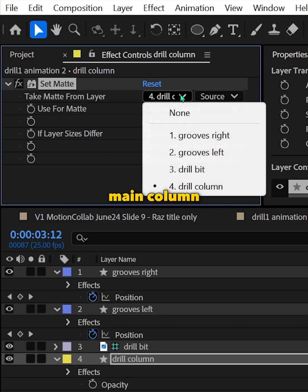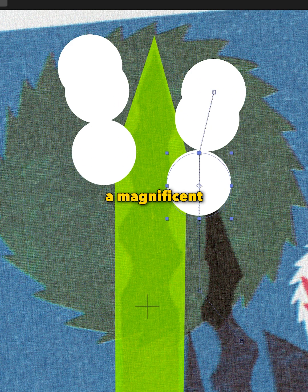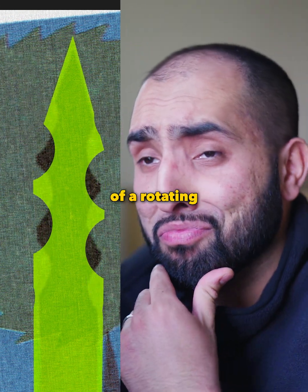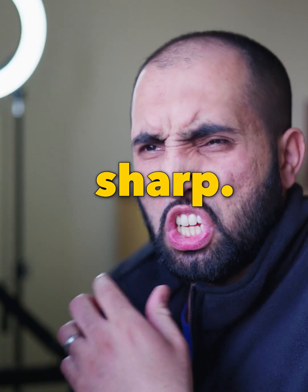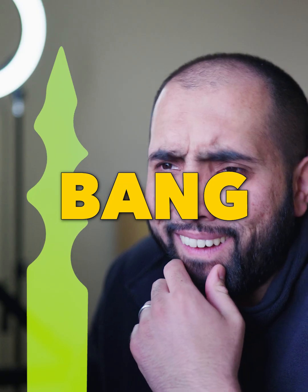Then I apply setmat to the main column for the circles to behave as a subtract mask. Then we apply echo to the circles. This creates a magnificent river of circles flowing down, creating the illusion of a rotating drill bit. But this looks too sharp! Using the method for making metaballs — blurring and then choking — I applied that, and bang, you're there.